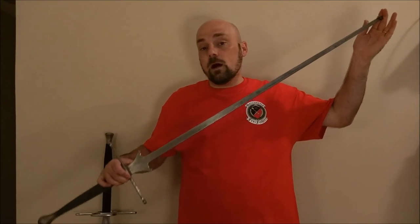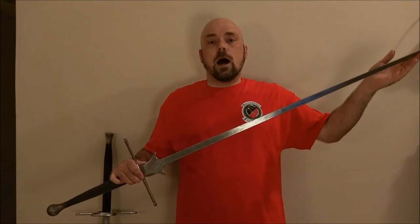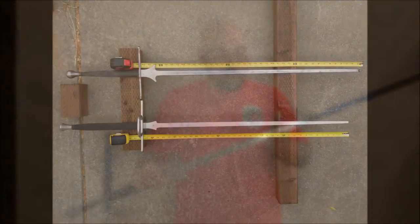The blade on the Regenier Fetterschwerter is about an inch longer than the Castile Armoury blade overall — just a short inch — and you can see how that looks right now.